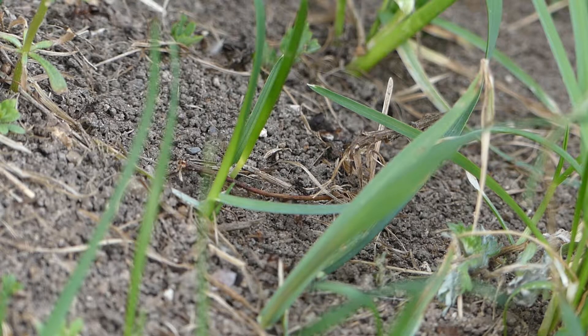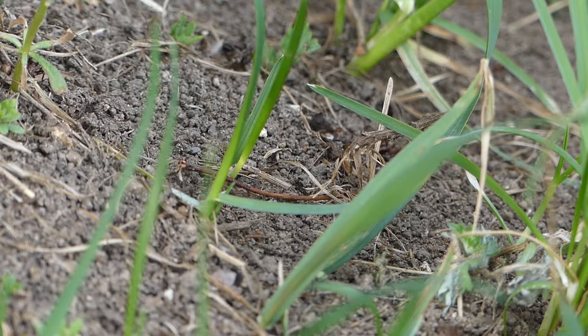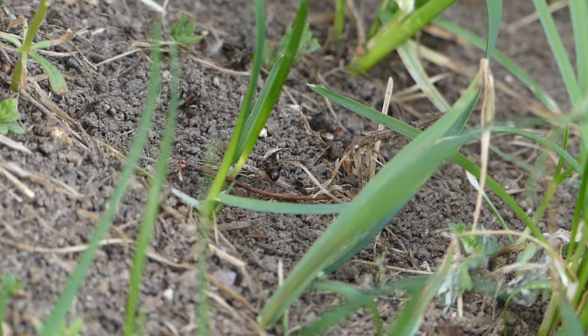I find that they do a lot of good. They kill a lot of garden pests that want to eat my vegetables and my fruit trees. So they're kind of part of my natural pest management system.